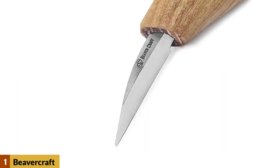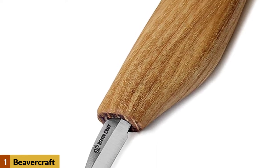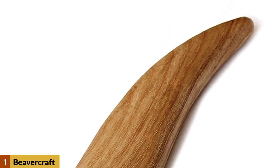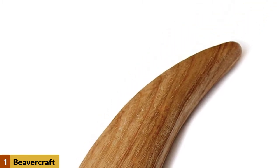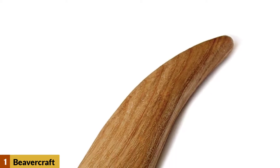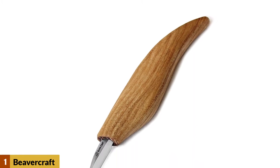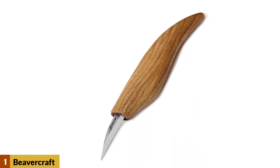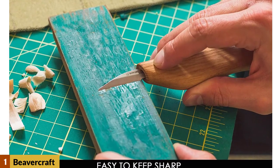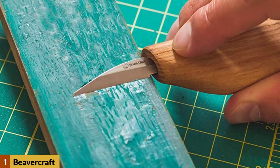Those just getting into whittling and looking to pick up one of their first whittling knives should consider the Beaver Craft beginner whittling knife. This unique single blade knife is designed with first-time whittlers in mind. The handle comes in high quality ergonomically cut ash wood and measures 4.53 inches long, providing a soft comfortable grip to reduce hand fatigue. The high carbon steel blade is short at just 1.37 inches, giving new whittlers the control they need to make precise cuts.